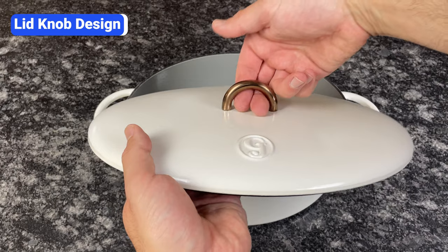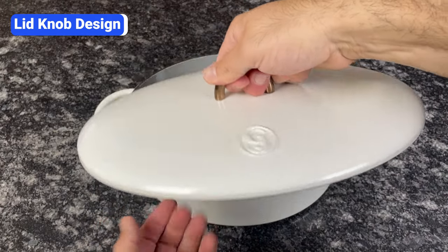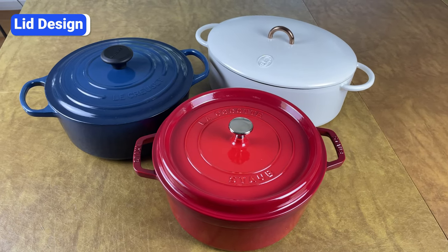You also want to avoid looped handles on the lid. While these look nice, they're not very functional because you can only fit a couple of fingers in them. Lid design is another important factor that most people don't consider, but you should.